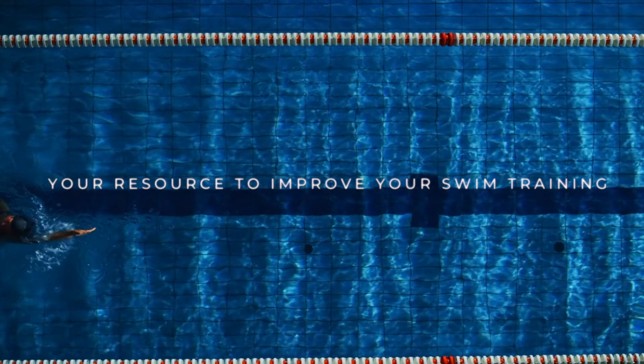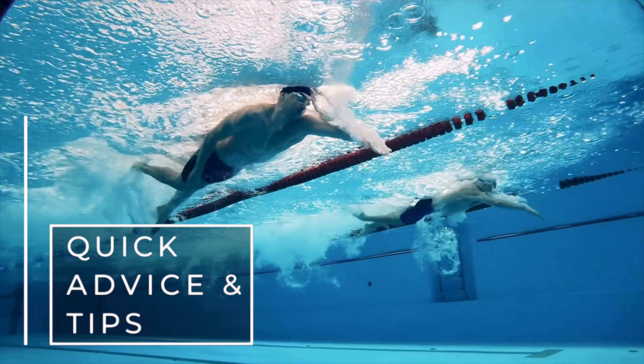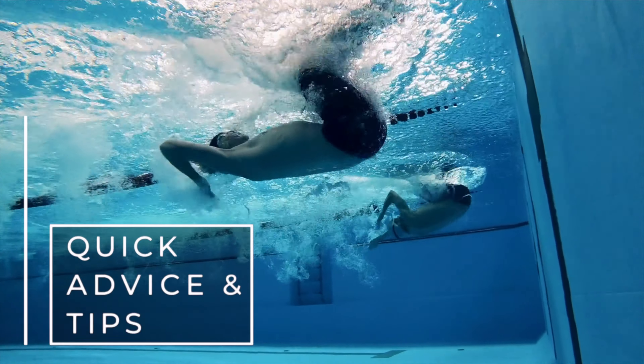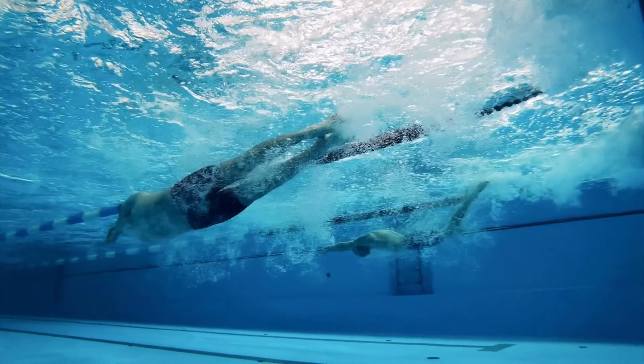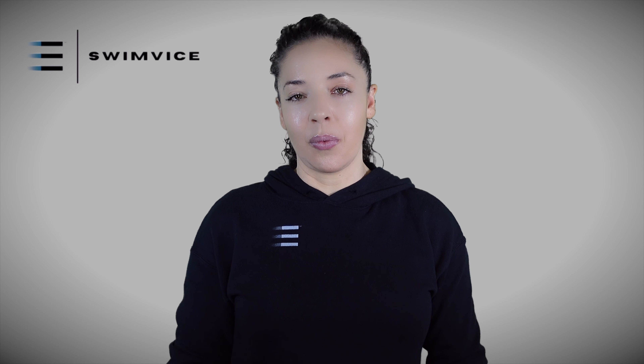If you're working on backstroke, this video highlights how the path moves with your arms throughout the stroke cycle. Welcome back to the Swimvice channel. I'm Coach Mandy, and today's quick tip video is on backstroke and how your arms should motion through the stroke cycle when out of the water.